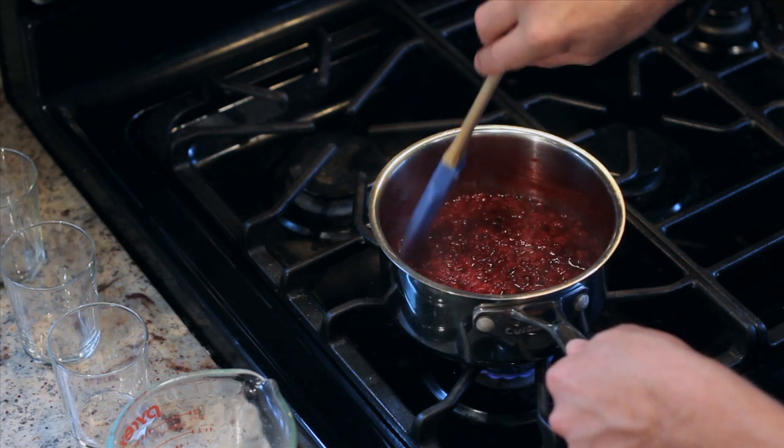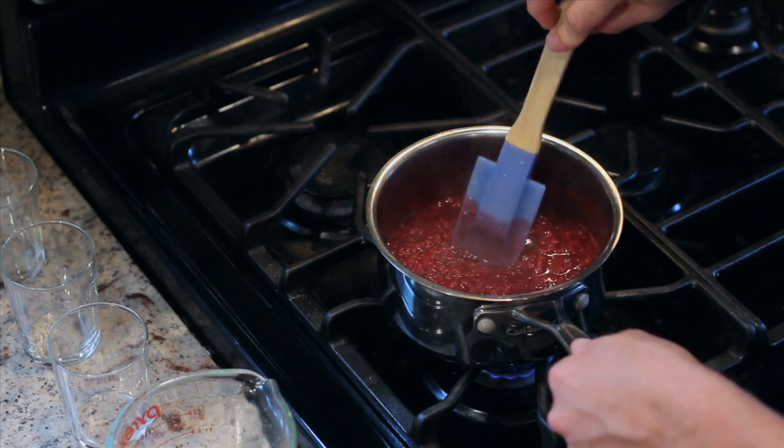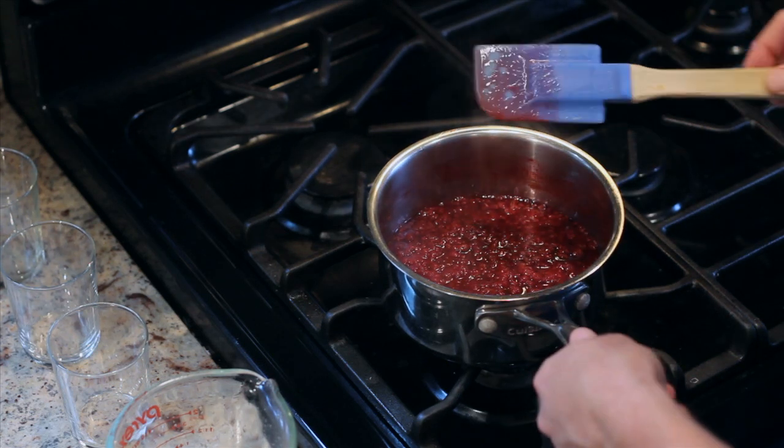So the raspberries have been cooking for 25 to 30 minutes and they're just about done now. You can tell because the juice from the raspberries just coats the back of the spatula. So now we're going to remove it from the heat and take it over to be strained.